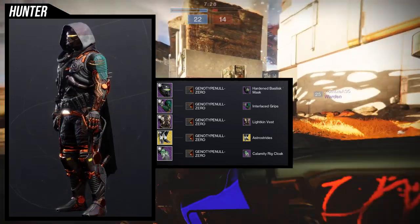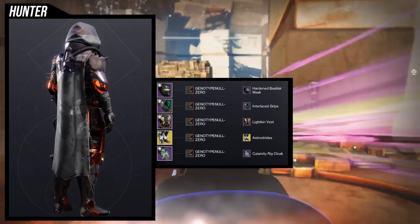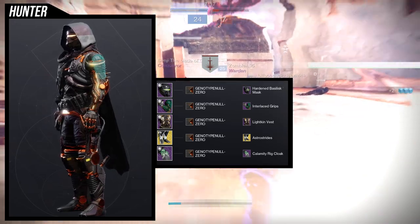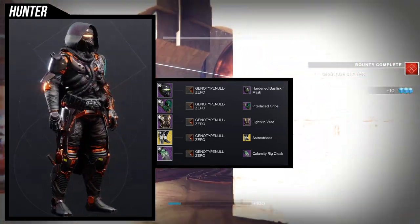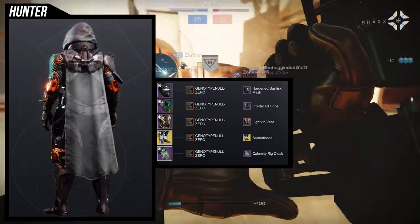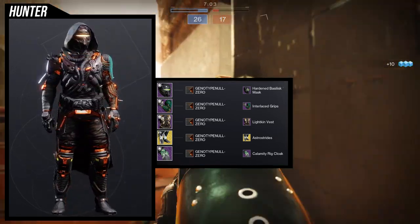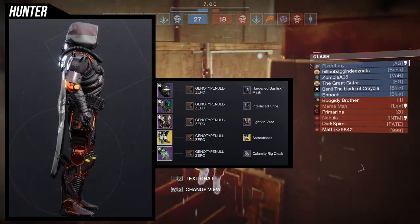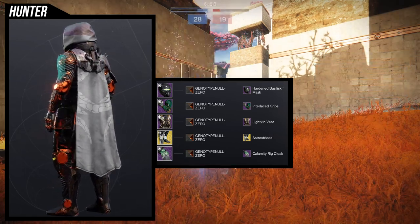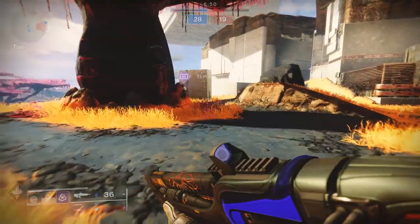The astrocytes ornament for the stompies was an easy choice because that's the best electrical piece you can get, especially for boots. There is another boot you can use — the frosties — but my only gripe is it's not really that electrical to me personally. The astrocytes just does a much better job. I really like the interaction between the interlaced grips and the light kin vest, and the calamity rig cloak also looks really good with the light kin vest because of the hose — it just looks like it's all together.